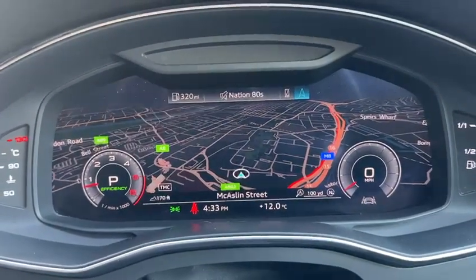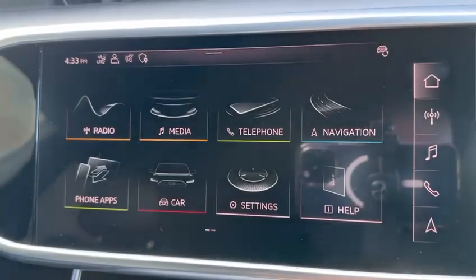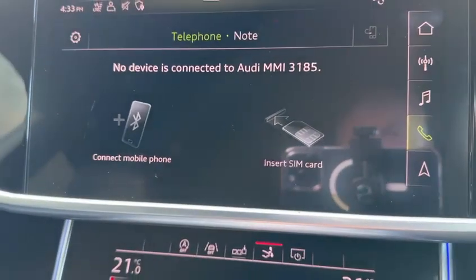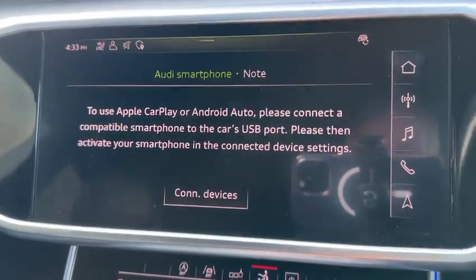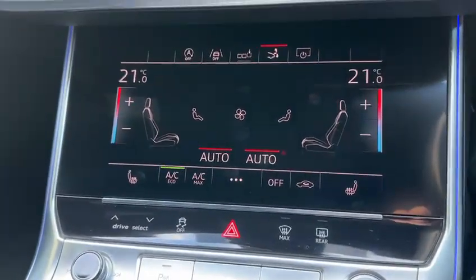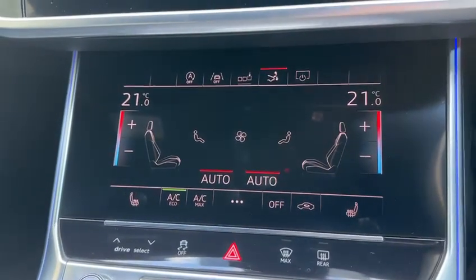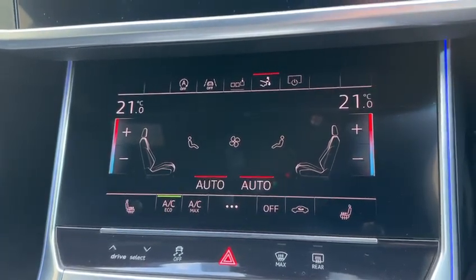I do like the dark nav screen, that's particularly nice. On this side, this is called haptic touch, so everything has a small click when touched. Pair up your phone — we have the app centre here. For example, for Apple CarPlay, just pair the phone and you're straight into that, which is excellent. Heating and cooling as well. Heated seats on both sides, and it's climate control, so just press the auto button and it will tune the temperature to what you require.